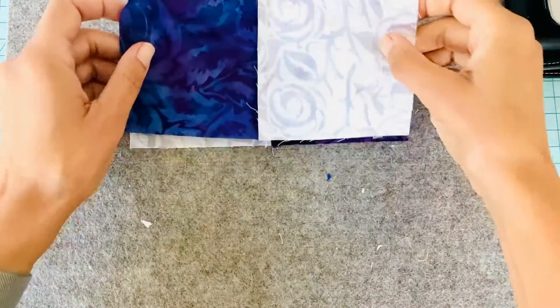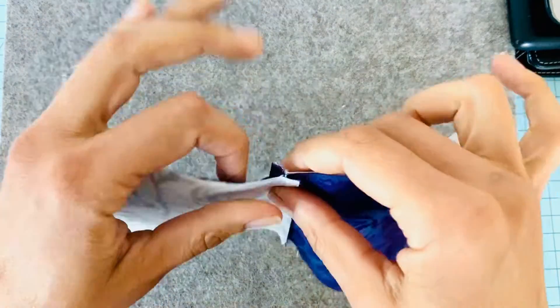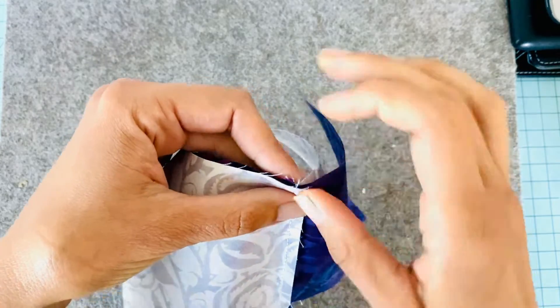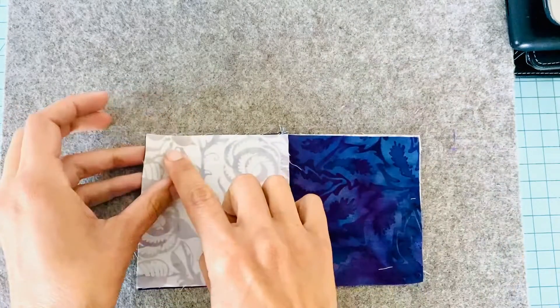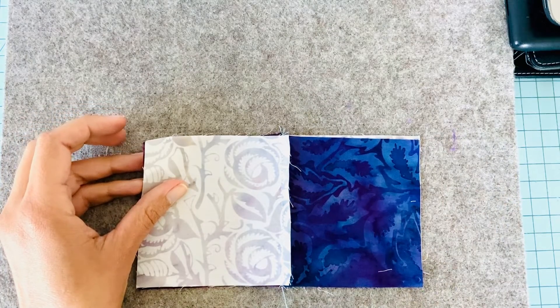Your four blocks should look just like mine right now. Next, we're going to nest our seams and sew again. When you say 'nest the seams,' that means you're going to put these two seams together so they come together perfectly tight, and we're going to sew right along this line. Then we'll meet back up and I'll show you how to spin those seams.